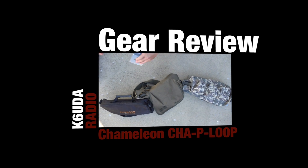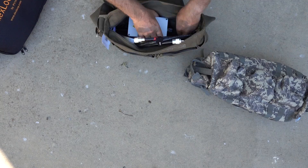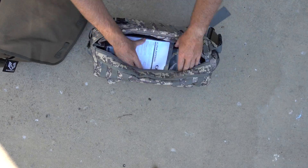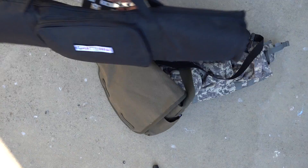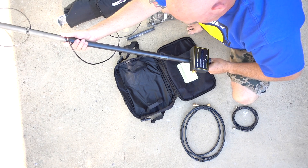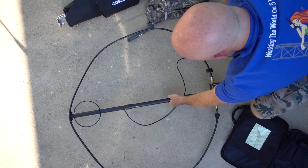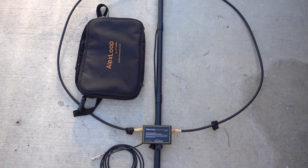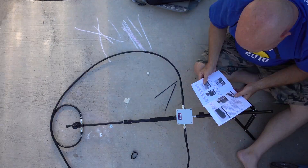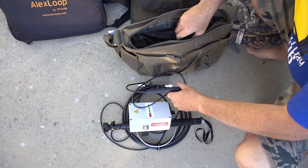I'm going to do another shootout video. This time I'm doing three magnetic loops: we're going to put together the Alex Loop, the new Chameleon Chaw P-Loop, and a brand new redesign of the Alpha Antennas Loop. I'm no expert in magnetic loop theory, but I use them quite a bit when I'm traveling. This Alex Loop has gone with me halfway around the world on dive trips, and I've made quite a few contacts with it.